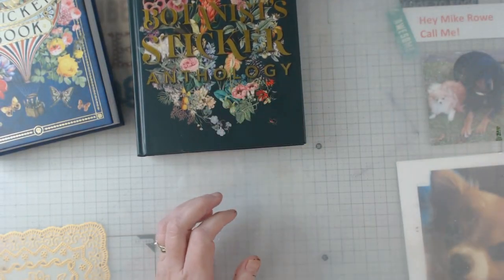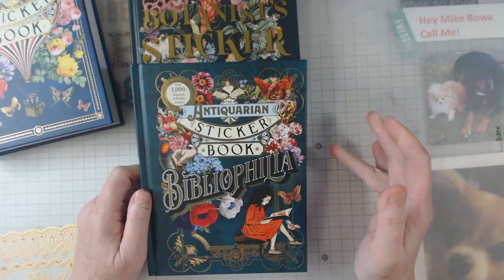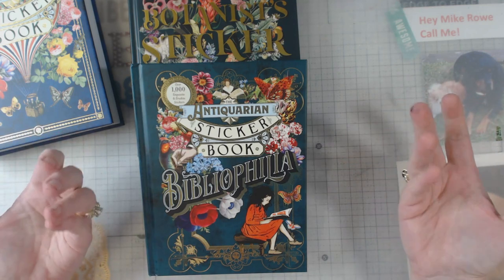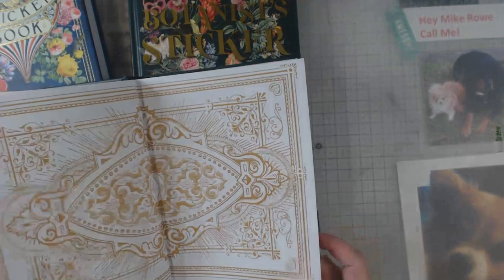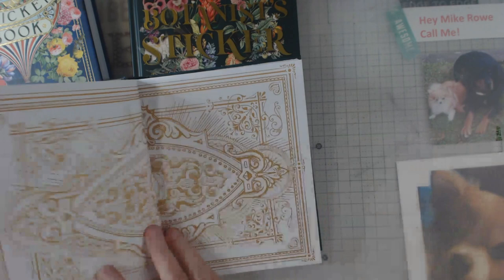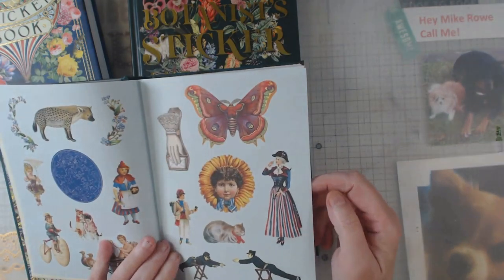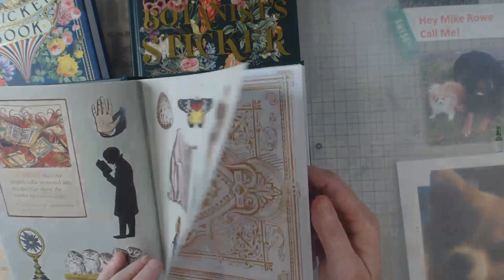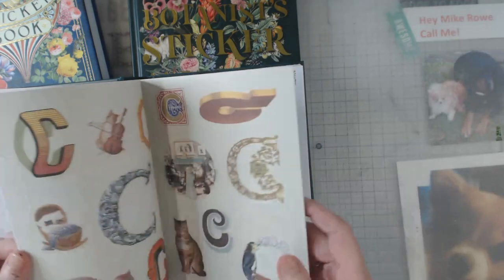That was the second one. Now this one just came out on Amazon last week, and I received mine on Wednesday. I always put my videos out on Tuesday, so I've had it for about a week. It's the same principle — stickers on one side — but I have to say the stickers in this book have a little bit more of a matte finish. The stickers in the other books have a slight sheen to them.